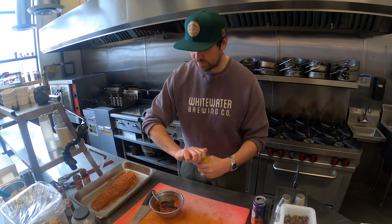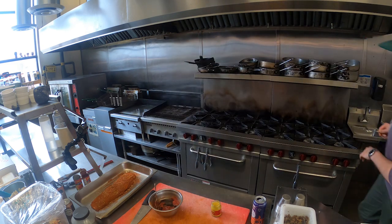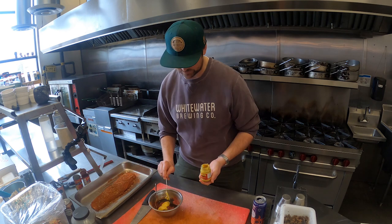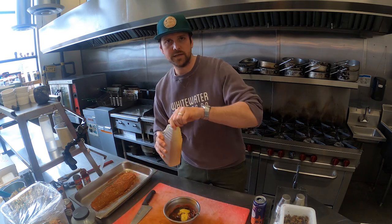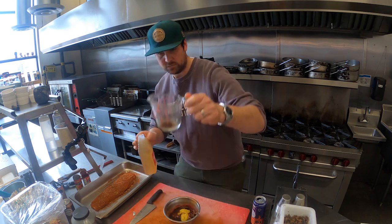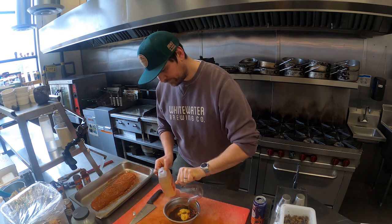Next on my list is some English mustard. Two heaping teaspoons of English mustard — this is Keen's hot mustard. I love English mustard. Next up is some apple cider vinegar — just 25 mils of apple cider vinegar.